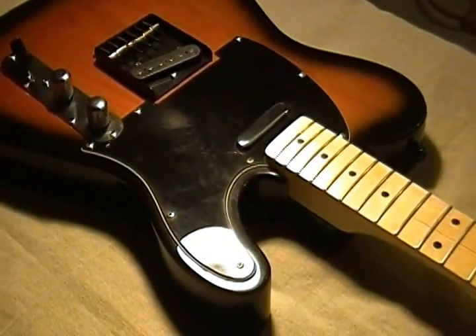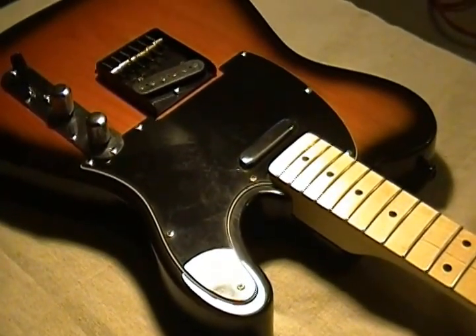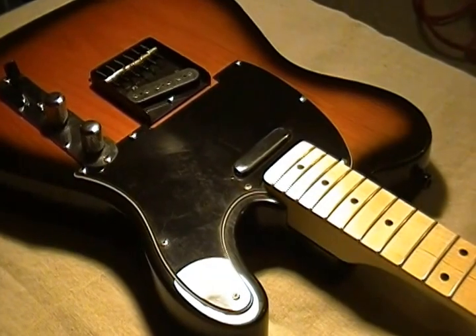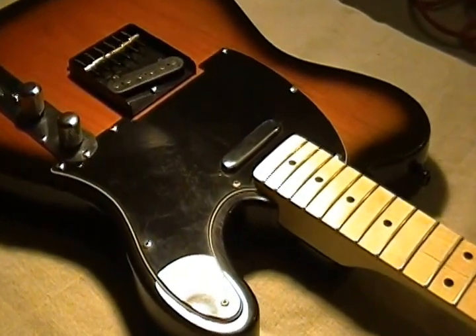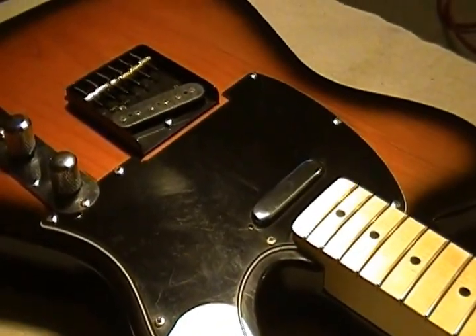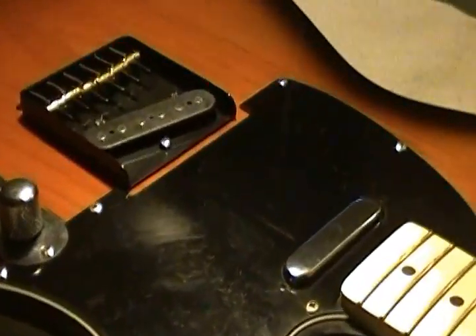Got all the modifications to the Telecaster that were requested finished, so just thought I'd do up a video here and feature what I did.